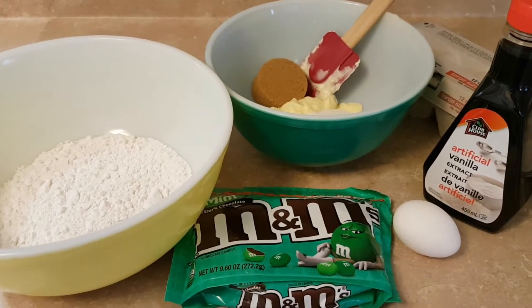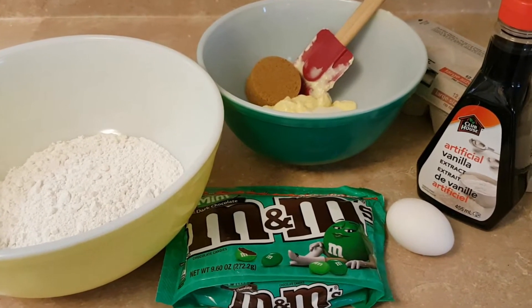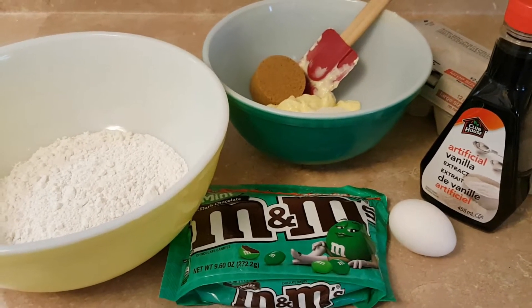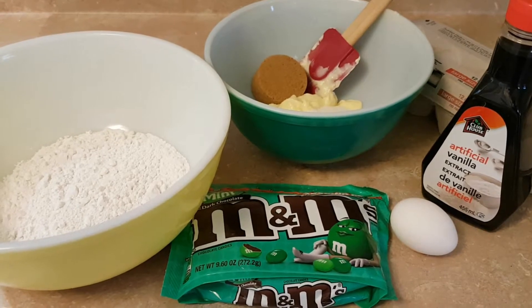In the other bowl, the green bowl, I have a half a cup of unsalted butter that's soft, a half a cup of white sugar, and a third cup of brown sugar that's lightly packed.